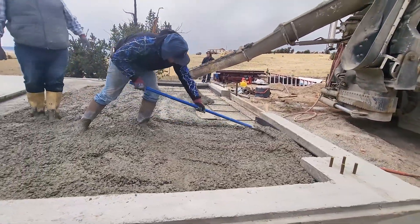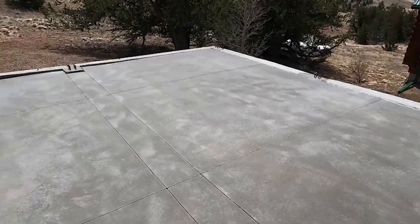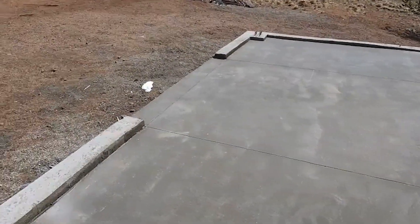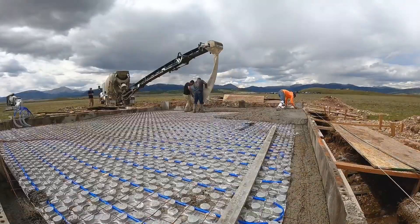We also had to put in the anchor bolts while we poured the concrete. That was very challenging but we were able to do it and it worked perfectly. And you can see the finish work there is beautiful with our brake lines. It was a really great project.